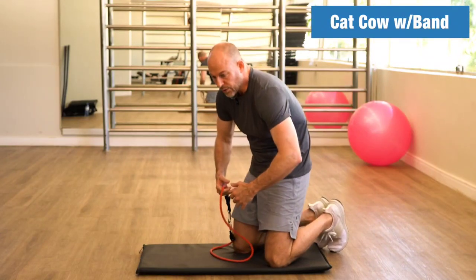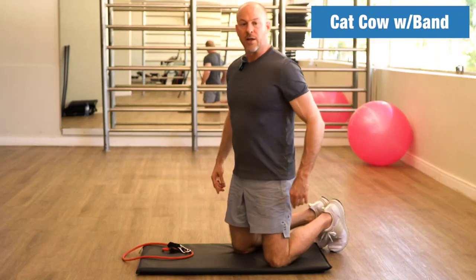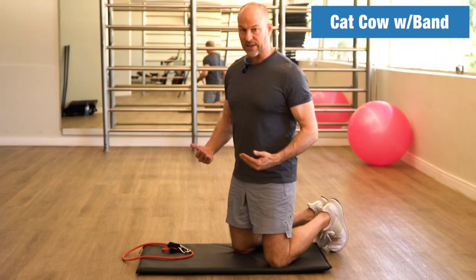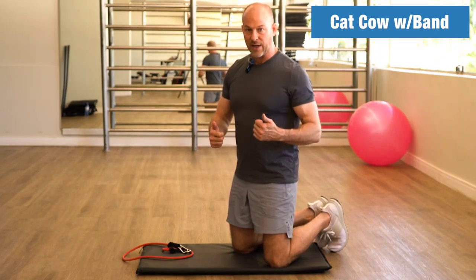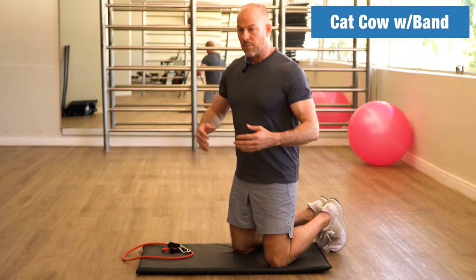Every time you go into the cat portion — where you're rounding your back — you're going to be activating your abdominal muscles against the band, and it's going to add some resistance. There's nothing wrong with doing it against gravity, but one of the things about mobility exercises is if you can add some resistance to them, they're going to be more effective.